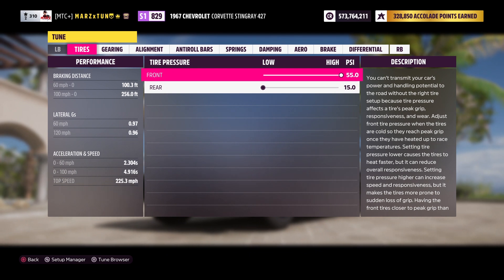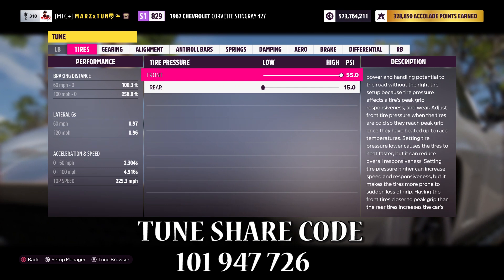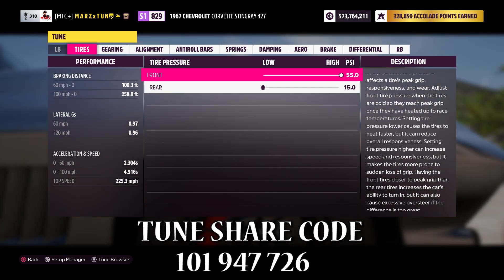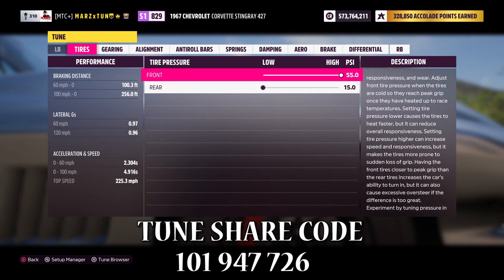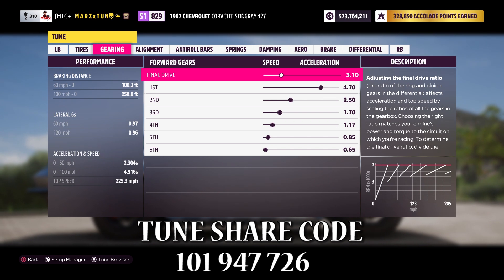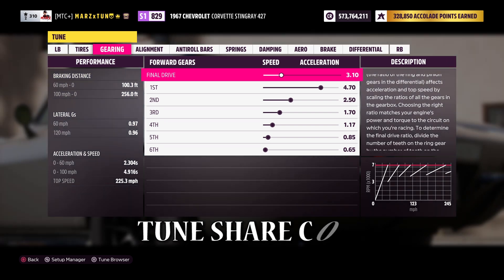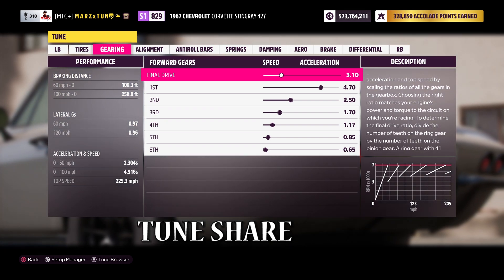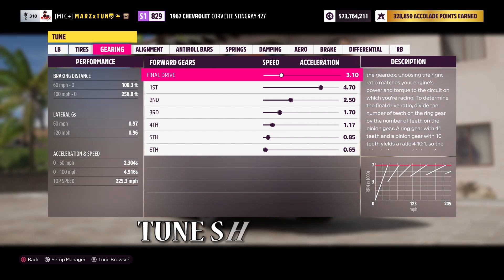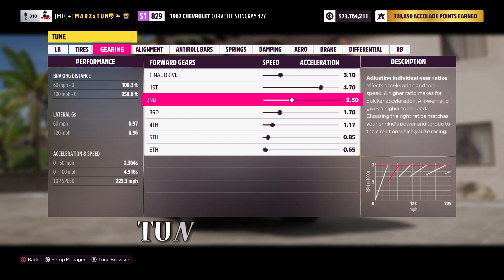Let's go right to the tune. We've got 55 in the front, 15 in the rear. Car does 2.30 zero to 60, 4.90 zero to 100 — that's where it lacks. It has a really nice 60-foot, then it kind of slows down — pretty weird but that's how Forza does it. Theoretically, a thousand horsepower at 2500 pounds with 345 tires should be super nice, but Forza always does something different.